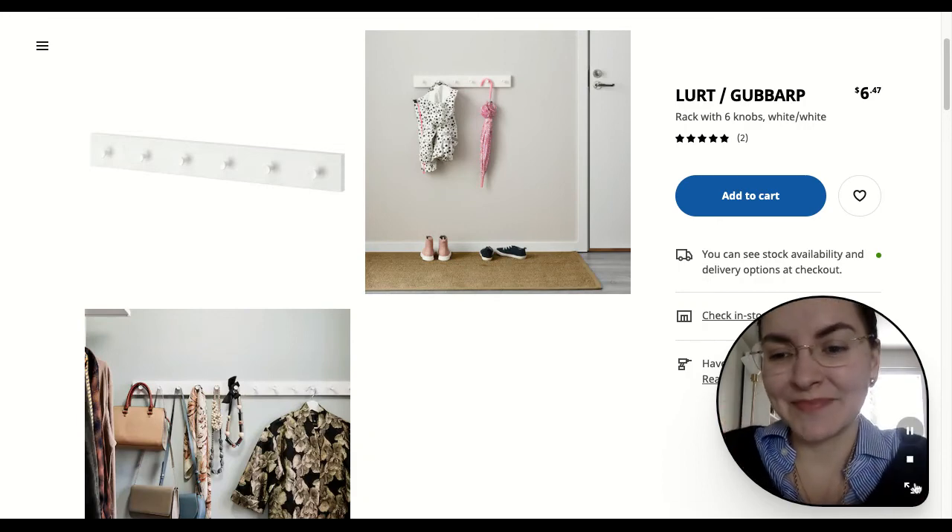With that being said, thank you so much for watching. Let me know what are your favorite organizational items from IKEA or other places. I love discovering more, and stay tuned for the next video. We'll see you next time.